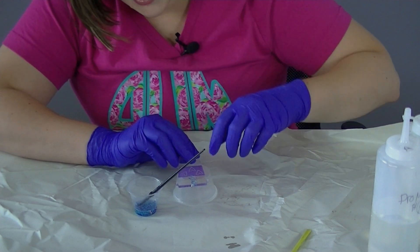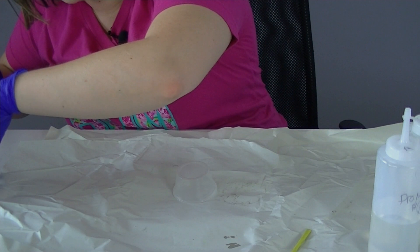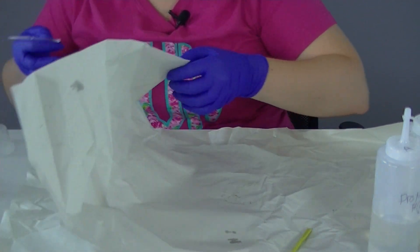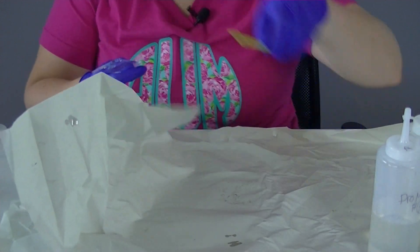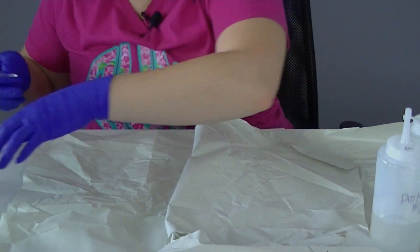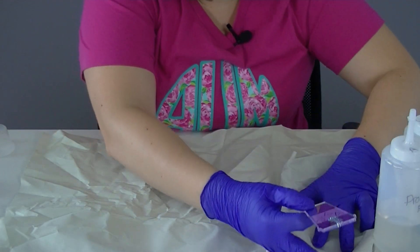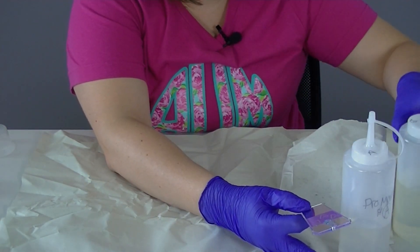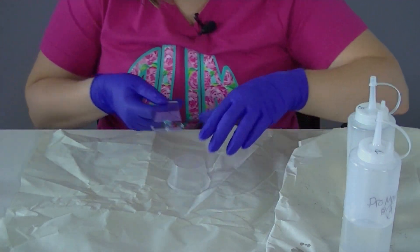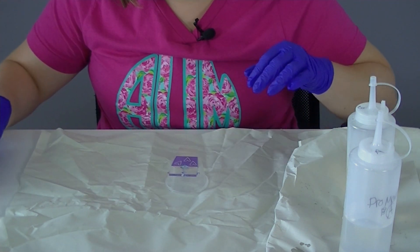I need to make an adjustment here — I can see that my cup is not level, so it's not going to let my epoxy dry correctly. I'm going to peel back a layer of my paper here to make sure my epoxy dries level, because that's the key. Epoxy is self-leveling so it will do a lot of the leveling work for you, but you do have to make sure that it's level in the first place.